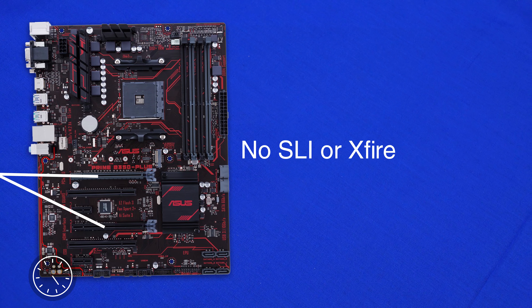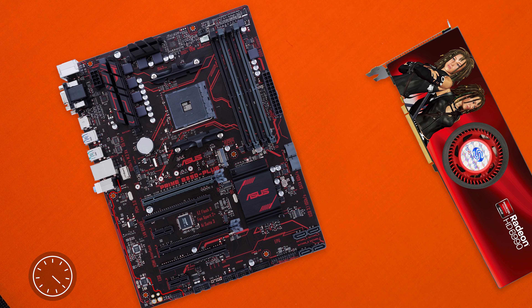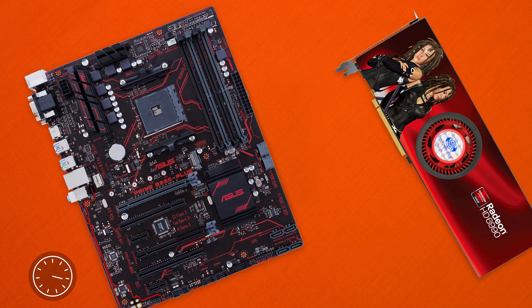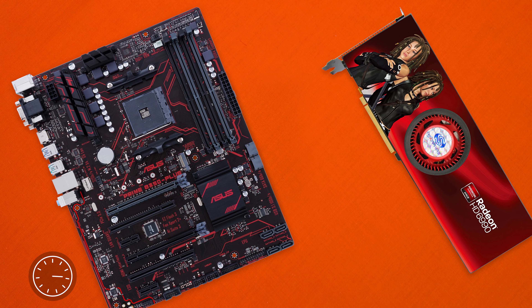If you want to run more you'll need to step up to the bigger X370 chipset. Speaking of chipsets, this board supports all the Ryzen chips as well as overclocking, so we should be good for most CPUs out there.